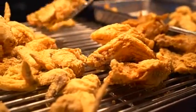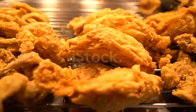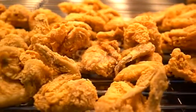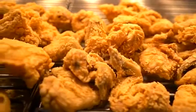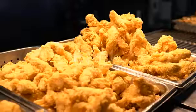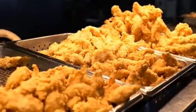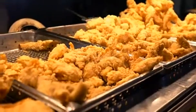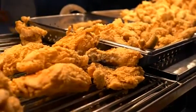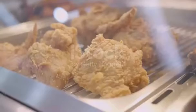Step 4 — pour the buttermilk into another bowl large enough for the chicken to be immersed. Step 5 — prepare your dredging station: place your chicken in a bowl, next to that your bowl of buttermilk, and next to that your dry mixture.